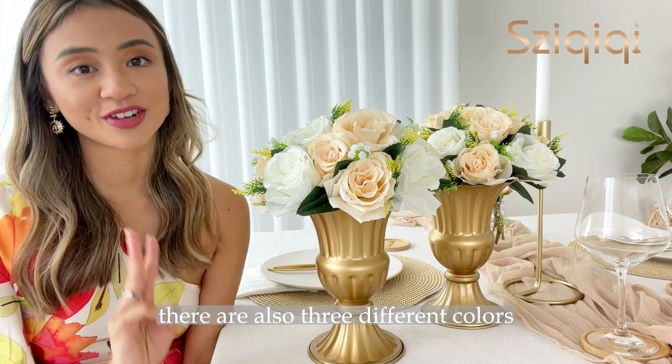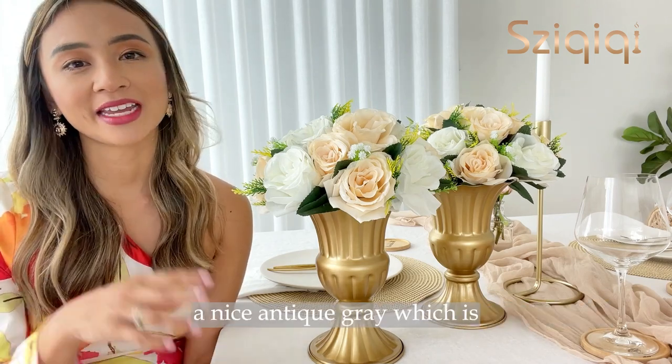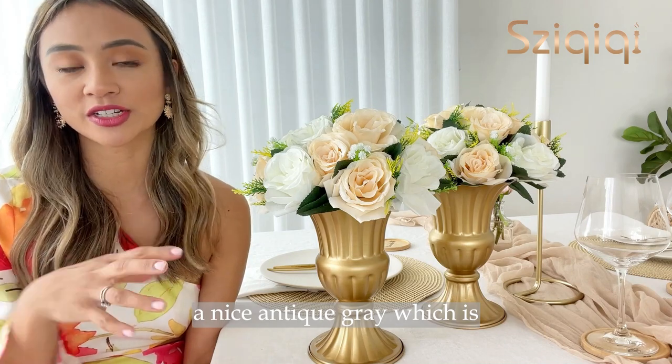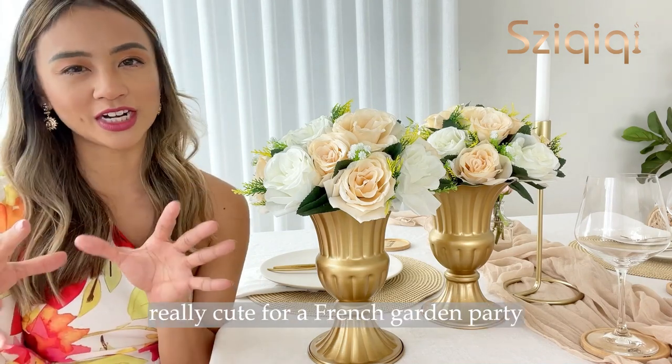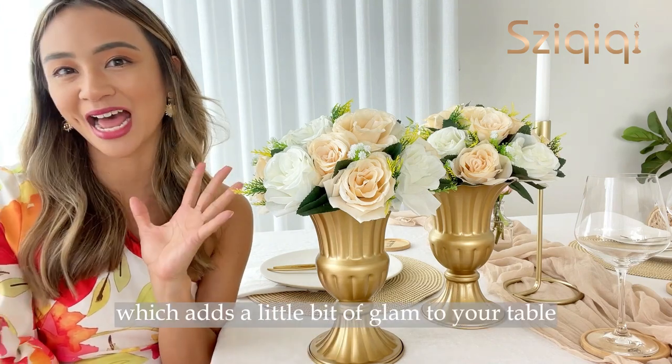There are also three different colors: a white which would be perfect for a minimalist table, a nice antique grey which is really cute for a French garden party, and of course this gold one which adds a little bit of glam to your table.